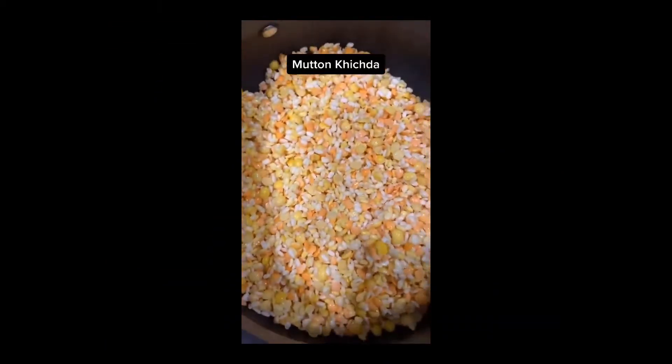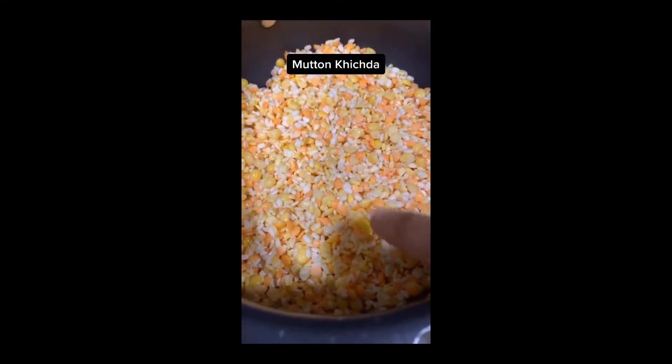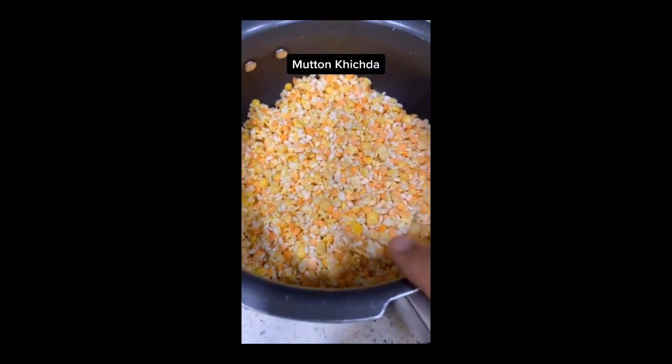Hey friends, today we will make a mutton kichra. For the dals, we will use 4 types: Moong, Tuor, and Masoor — 100g each — and Udat dal 150g. I will soak it overnight.